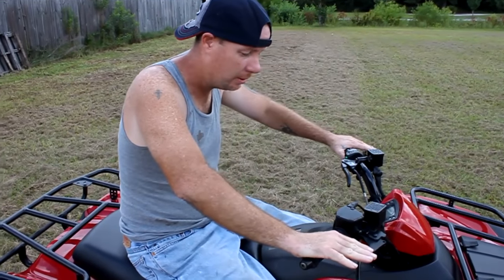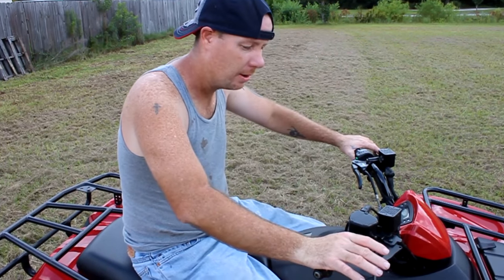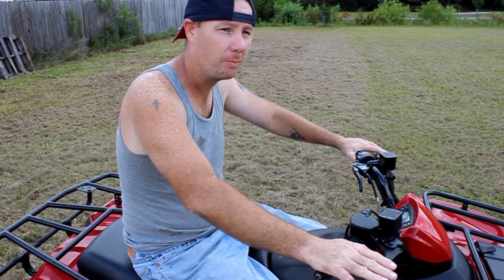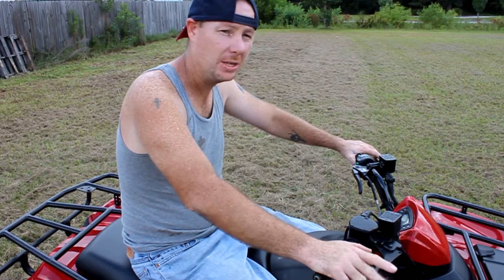All right, so to do a wheelie on the BrickForce 300, there's a couple different ways. The easiest way to start out and learn is just to use a bump, give your throttle, lean back, and you can practice your balance and your throttle. That's the easiest way to start out.